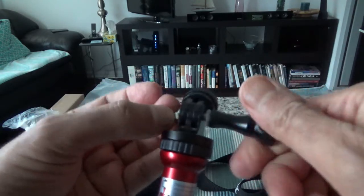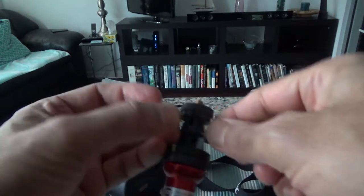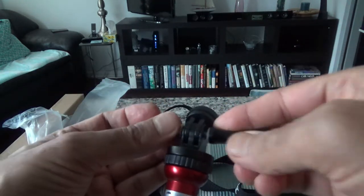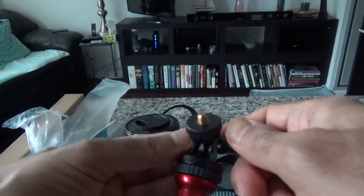For most cameras, the quarter-inch input should work directly. You can also attach a cell phone, but you'll need a separate phone-holding attachment for that.